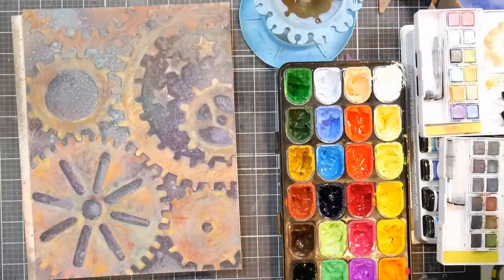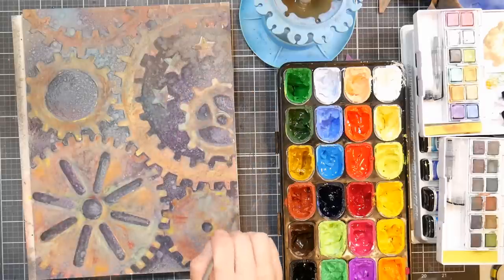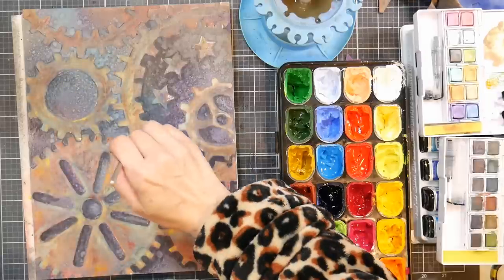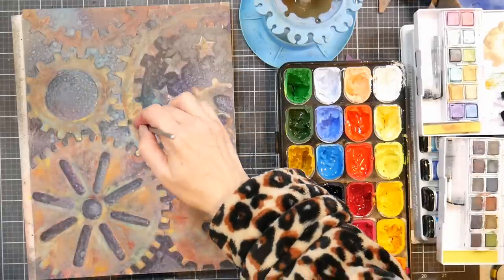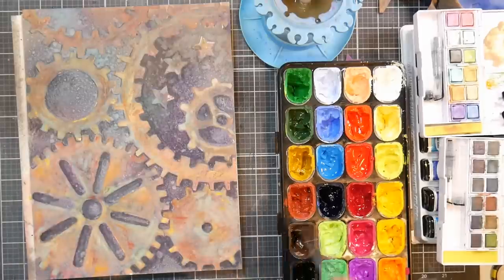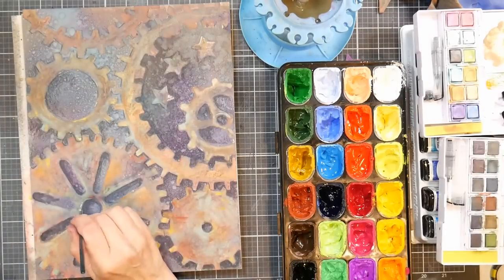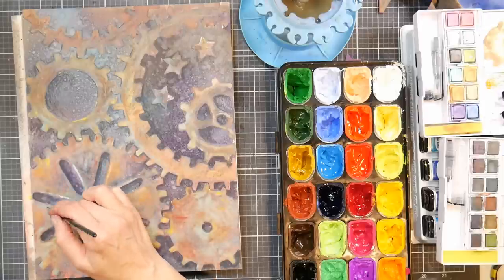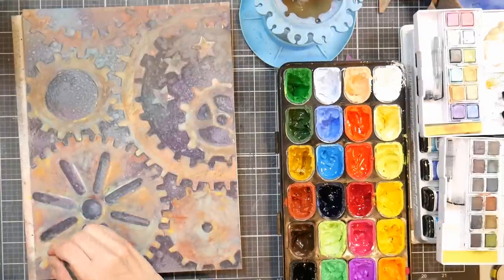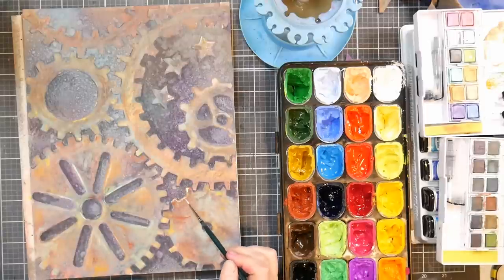I'm not really worried about light fastness on this piece because I started off with Dr. Ph. Martin's Radiance inks and Distress Oxide sprays, and I don't think either of those are light fast. So this is just kind of for fun — I don't really know what I'm going to do with it. That's another reason I didn't want to finish it: if I love it and hang it, it's probably going to fade. If I was going to do it again and really wanted it to be light fast, I would probably use Bombay India ink, since that is light fast, and go on from there.